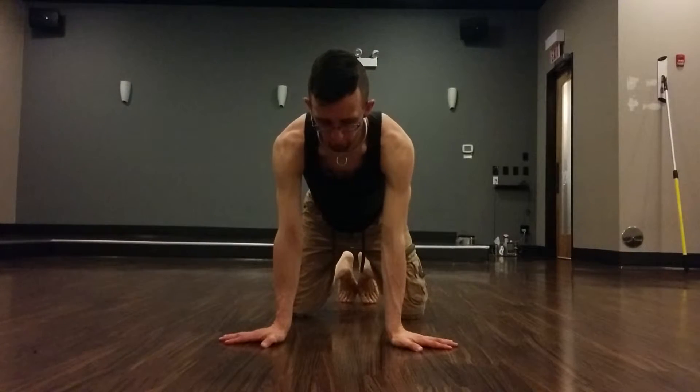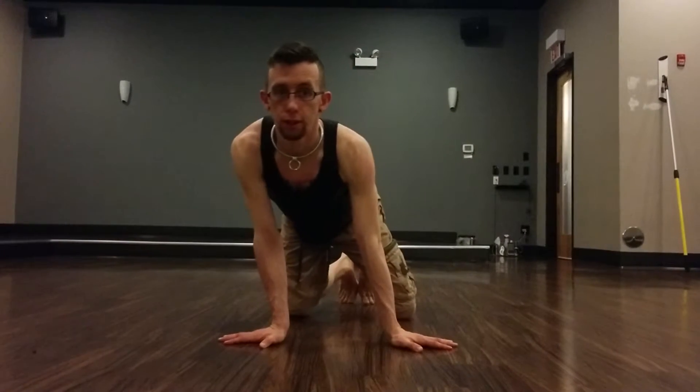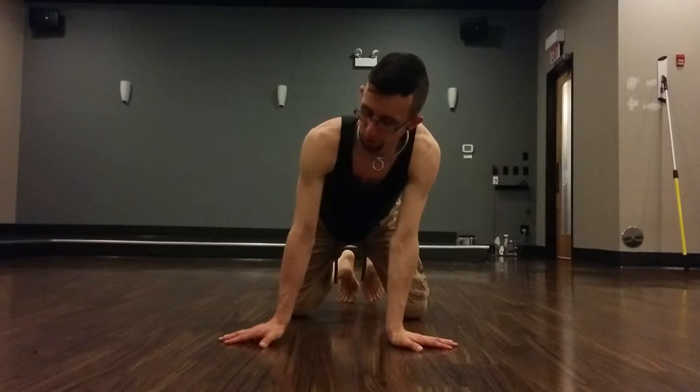Start with your fingers pointed straight outward, push the ground away so your shoulders lift and go down a little bit, your back comes up, rock side to side. Just to start to warm up the wrist, do this for about 30 seconds to a minute.